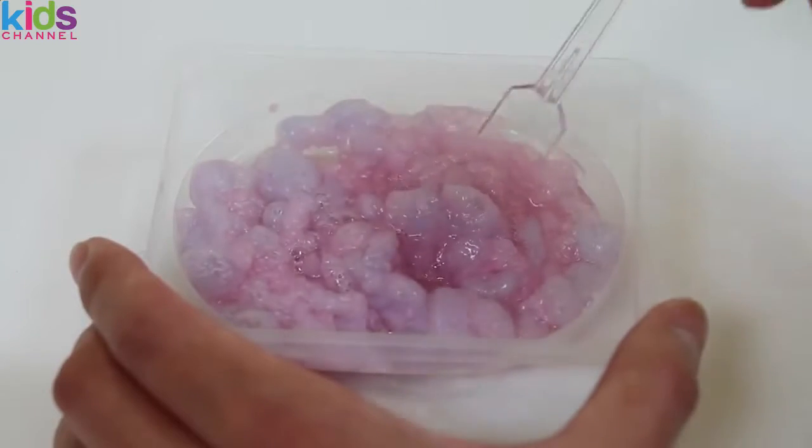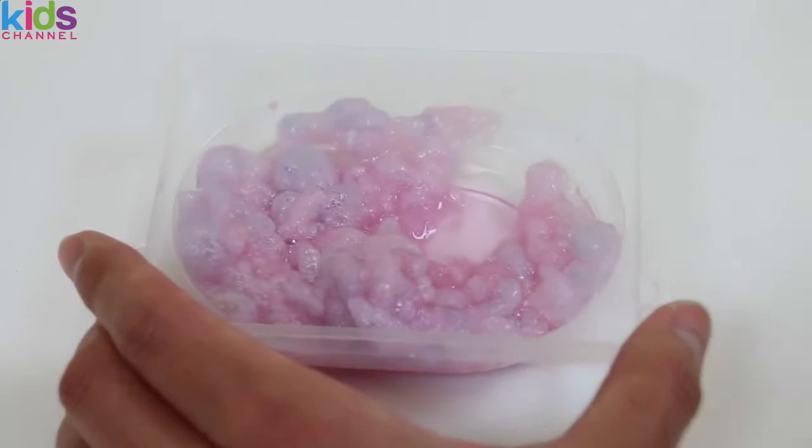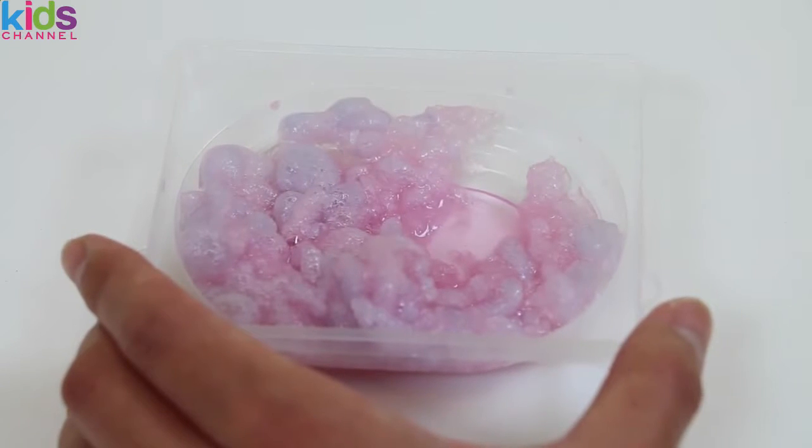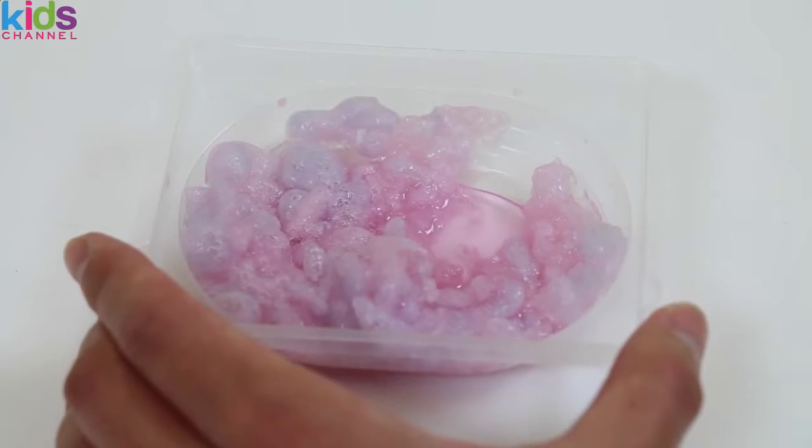Alright! Let me give this a try! Mmm! It definitely has a spongy texture, and you get a grape taste! The aftertaste is very sweet too! This candy is yummy!